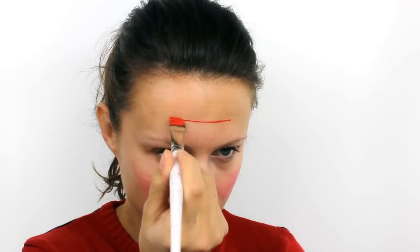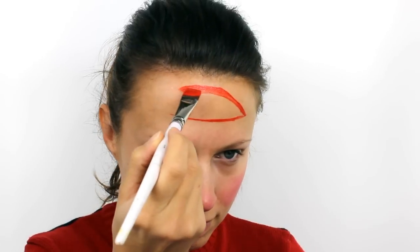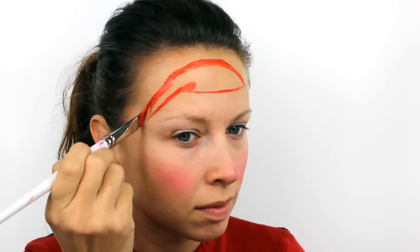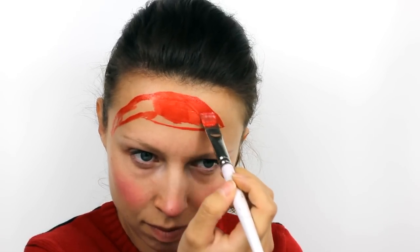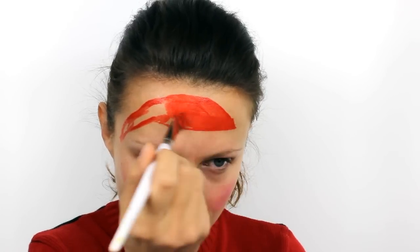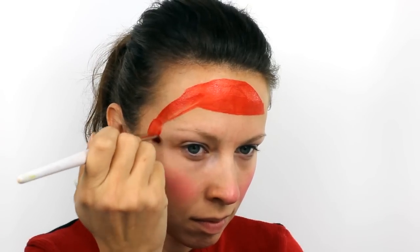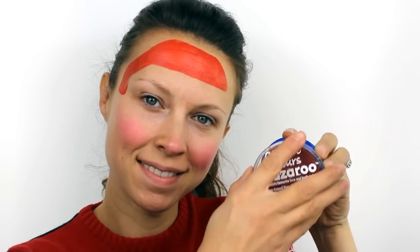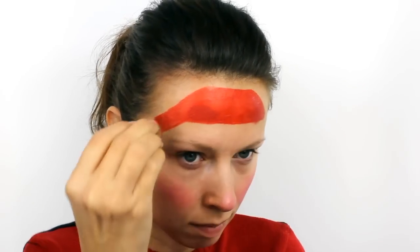Then take Snazaroo Red and paint an outline of your Santa hat on the forehead. Once you're happy with the shape you can go ahead and fill it in. Use Snazaroo Burgundy to apply a little bit of shading on the lower edges of the hat. If you find it doesn't show up too much, you can also add a very small amount of black.